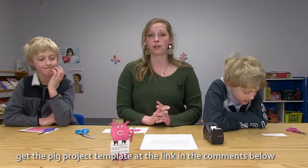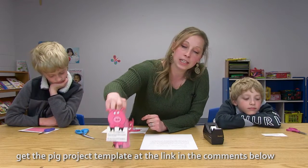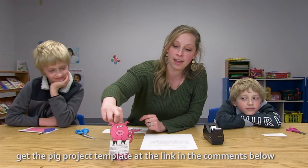Welcome back. Thanks for joining us for our Sunday craft. Today we are doing a prodigal son craft and we're making this little pig, and I have my two favorite helpers with me today.